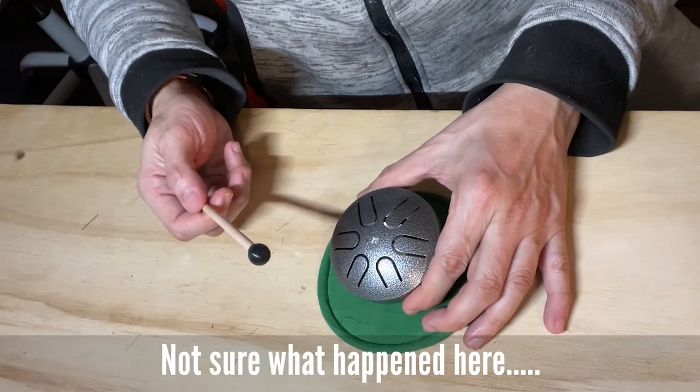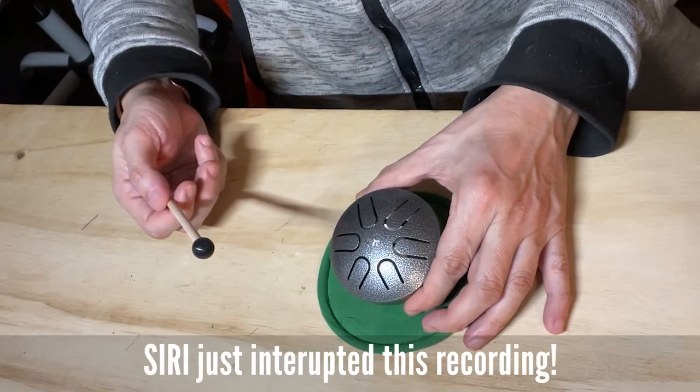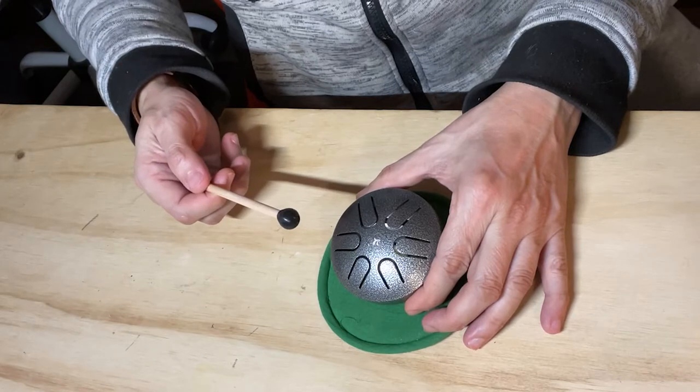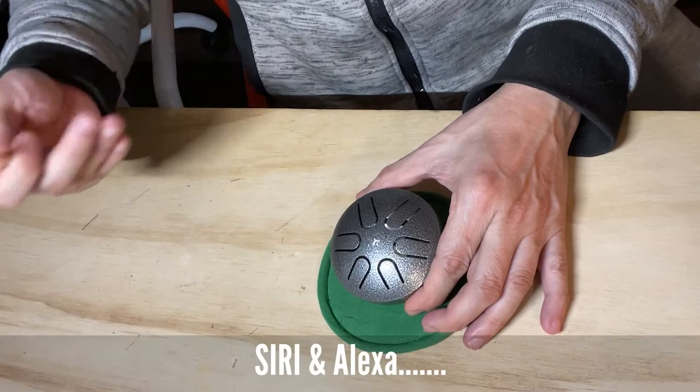Really, Siri? I'm not sure I understand. But I'm not talking to you. Okay, it's too early in the morning and Siri and Alexa are picking up my voice.